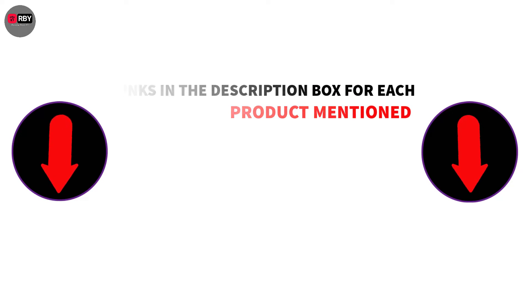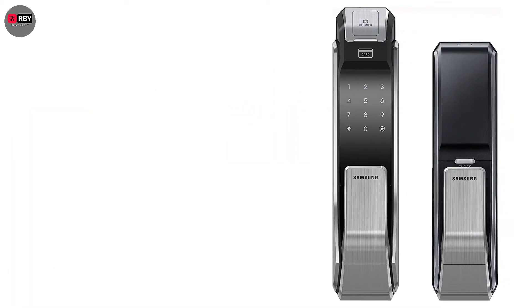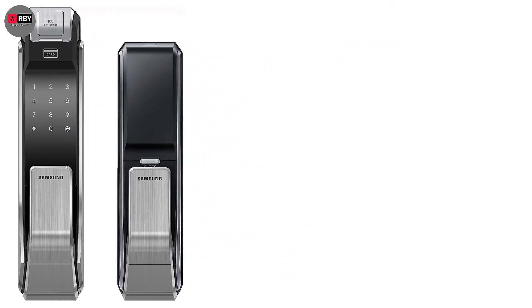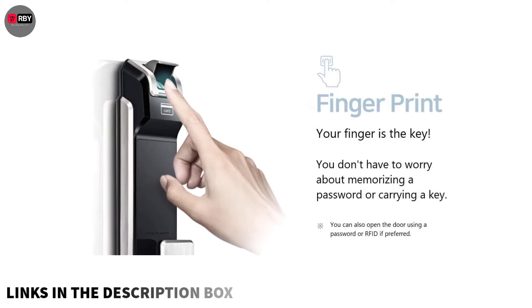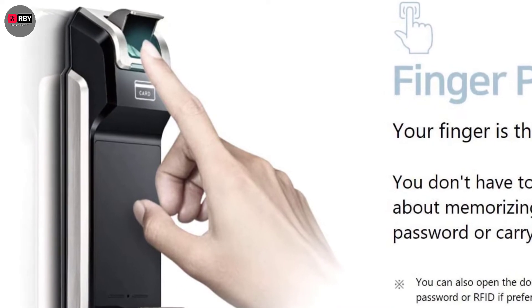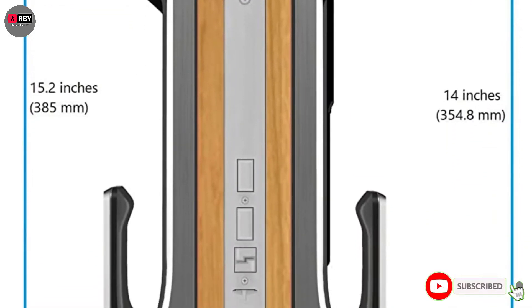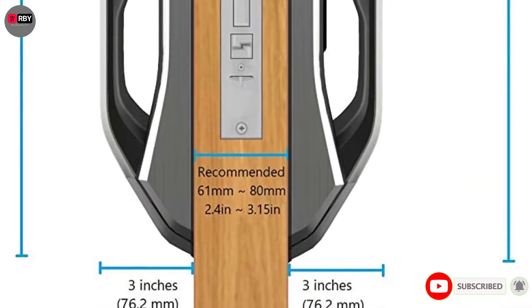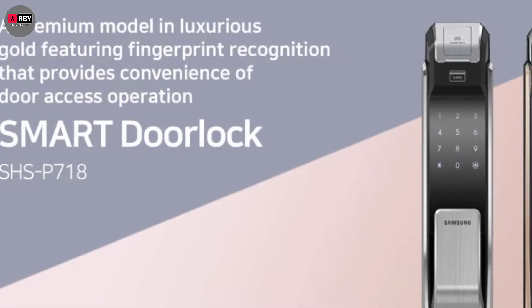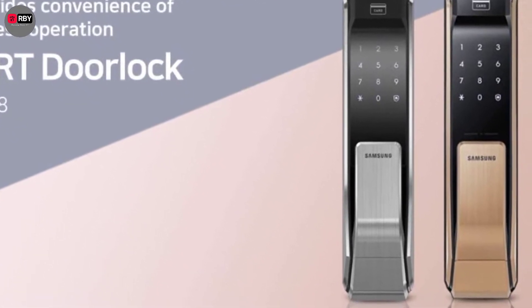So without any further delay, let's jump into the video. Number 1: Samsung Digital Door Lock. This digital handle from Samsung can store the details of 21 users, giving access to those who need it and keeping out those who don't. Use the touchscreen to add your personal code into the numeric keypad, and it will let you in before automatically locking the door again behind you. Designed with security in mind, they claim this smart lock is pick-proof and tested to endure any bumps. It also has an intrusion alarm that will be set off if anyone tries to gain unauthorized access.